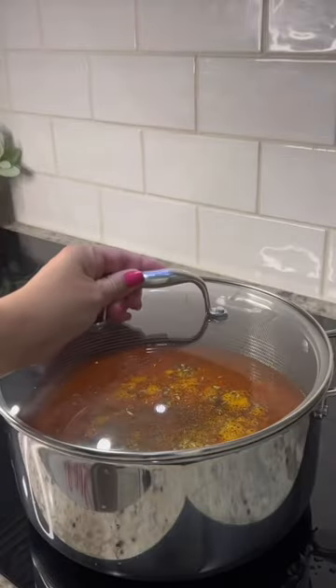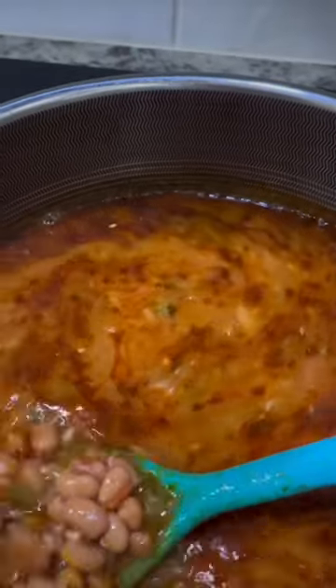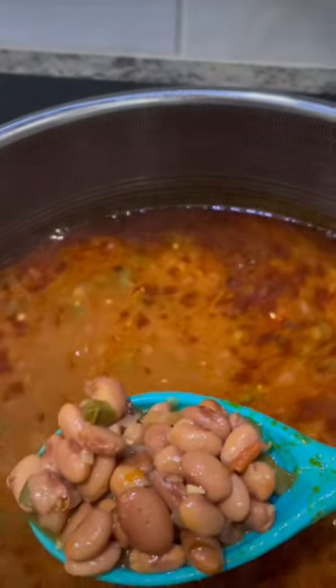Cover and cook on low heat for four to five hours. Thirty minutes before turning it off, taste it and add additional salt, chicken or tomato bouillon as needed.